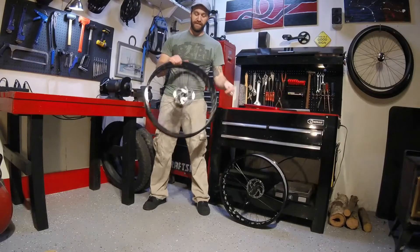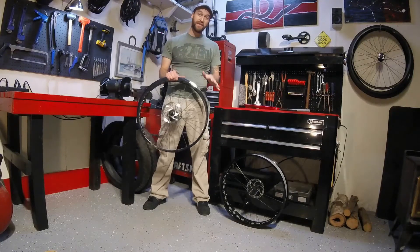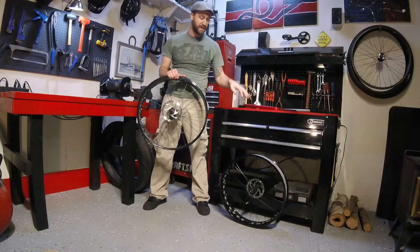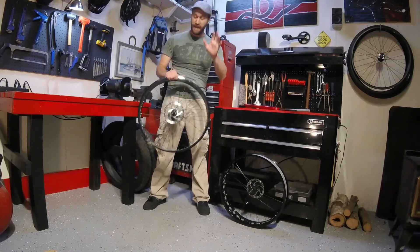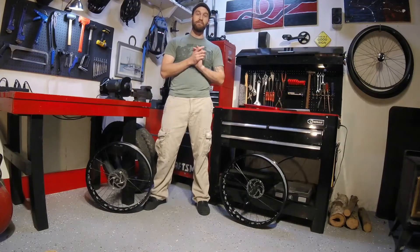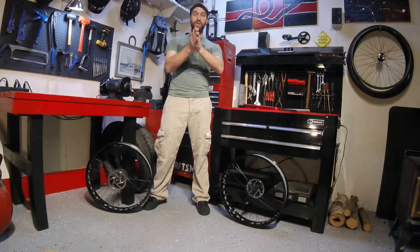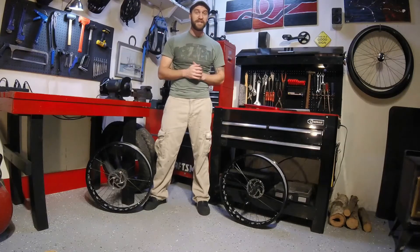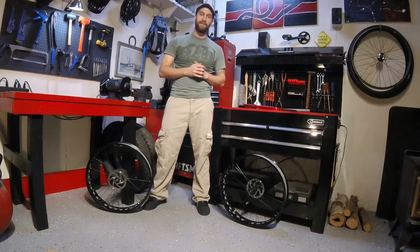And there you guys have it — a super easy project for lubricating the hubs on your Mongoose fat bike. I strongly suggest you do this before you take it out and ride it just to prevent from any sort of premature wear or damage to your hubs. I really appreciate you guys stopping in and checking out this third episode in our Mongoose mini-series. The next one, I'll be coming to you with a makeshift paint booth that you can make in your garage. So don't forget to subscribe, shoot a thumbs up, and if you've got any questions, throw them down in that comment section below.